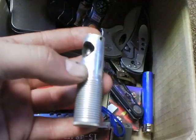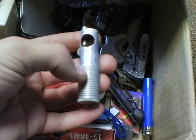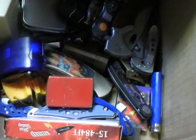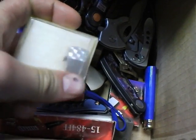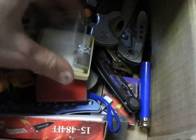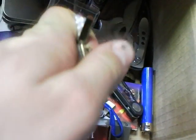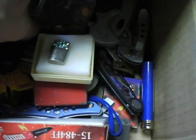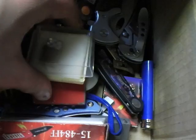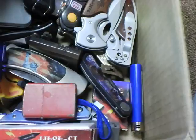Here's my Nimrod pipe lighter — I'm not sure of the year but it is pretty old. Here's my tiny Zippo — my thumb's bigger than it. It is functional too; I'll just keep it in this case so I don't lose it.